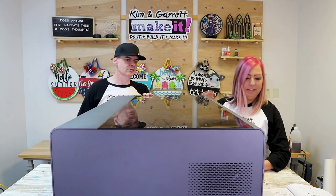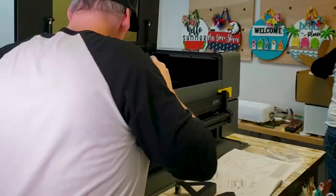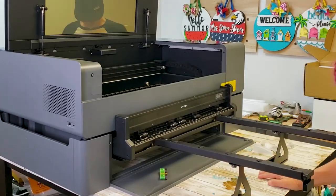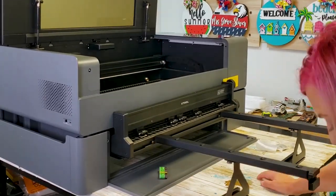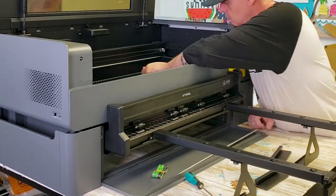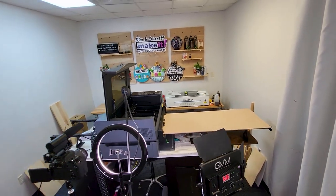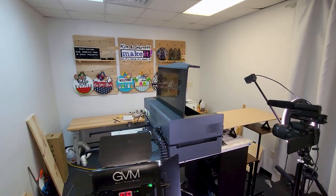Now we're going to do the conveyor belt part. After we added the risers and the conveyor belt, this thing is now eight foot three inches by 16 inches tall. Sitting on our counter here, this thing is like chin height — it comes up to your nose.